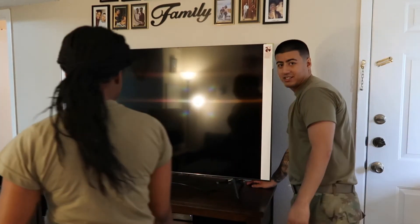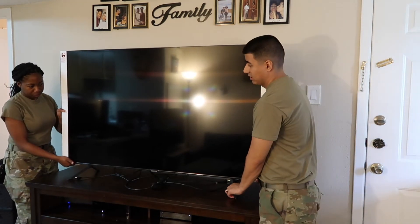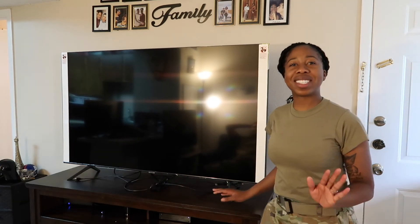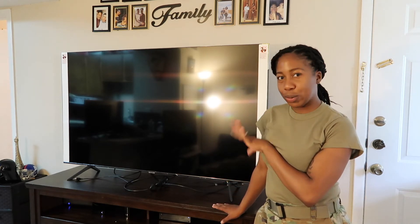Can you move it that way a little bit more? There you go. This is huge. When we went to the store, it looked smaller than this — for real — because of all them other big TVs in Best Buy. Exactly. This is huge.